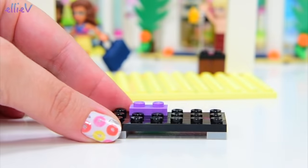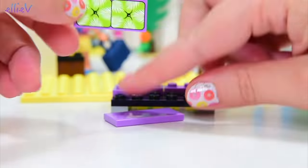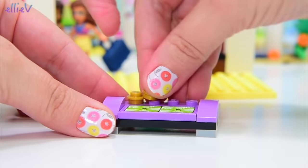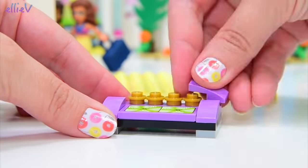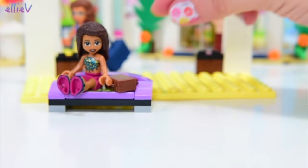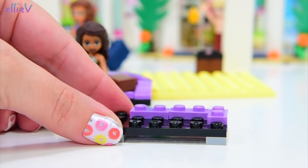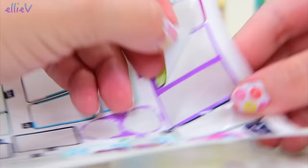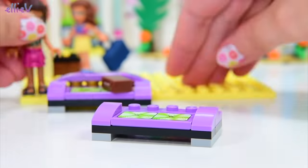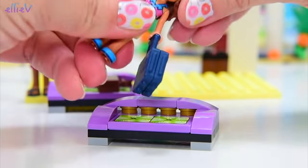We are up to bag number five. If you missed the first part of this build, make sure you check it out because there's so much good stuff that we've already built. But there's so much to still be built, so let's do this. We've already built two little accommodation rooms — they're teeny tiny. Now this doesn't look like a room yet; this looks like we have got a little lounge suite to sit on.